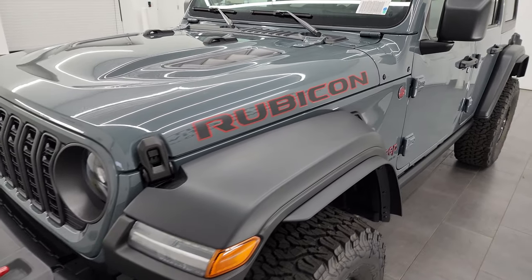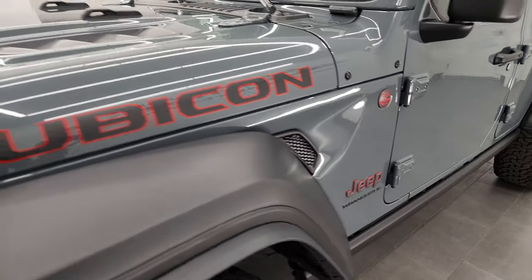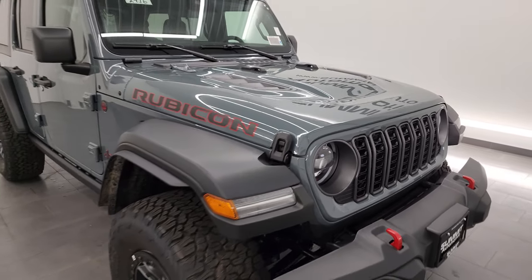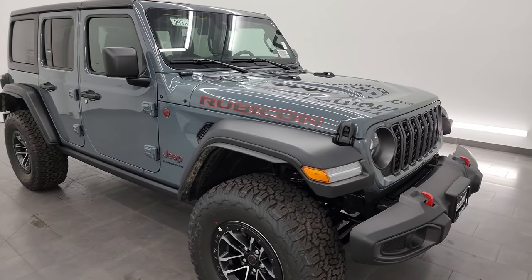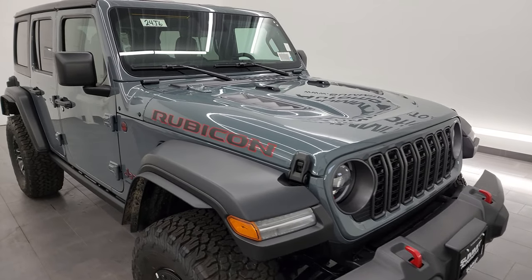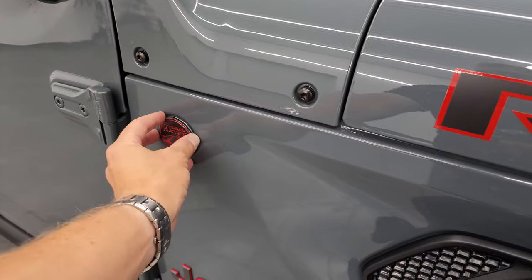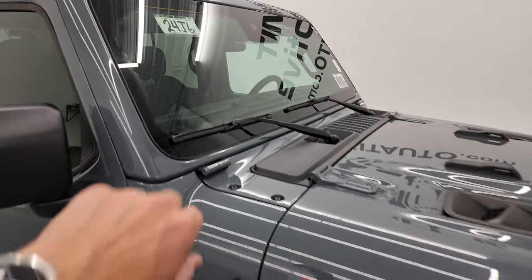This one is Anvil clear coat, which replaced the Sting Gray. I also want to know if everybody likes the new color, so definitely chime in in the comments below. This one has the 2-liter turbocharged 4-cylinder engine with the 8-speed automatic transmission — 20 miles per gallon highway and city combined. And the first thing you'll notice that's new on the 2024 is there's no antenna anymore. You also get a trail rated badge where that antenna used to connect, so now it has two trail rated badges, and the antenna is now in the windshield.